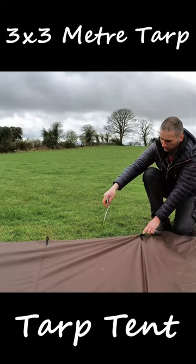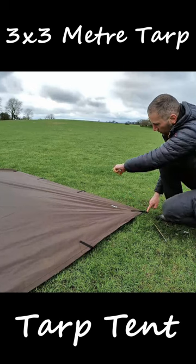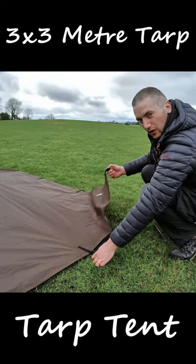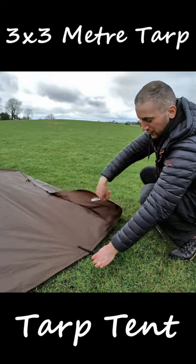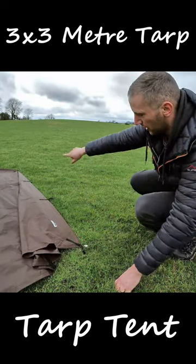Just give it a little pull so that it's taut along here. You should have this kind of shape. Give it a little pull so that it's nice and tight along the side. Take this corner, holding that where it is, and just put that loop in that position. Then peg that and that will give you your angle.